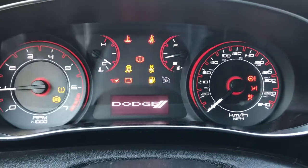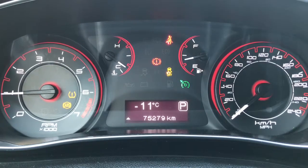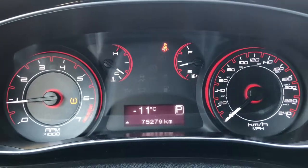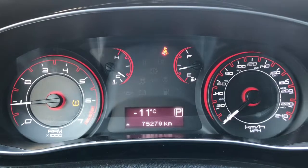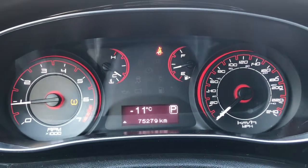So we have your traction control, your ABS, currently sitting at 75,279 kilometres. Lots of life left in her, but do speak to one of our finance managers about any extended warranty that you may want to purchase, just to make sure that you are fully covered.